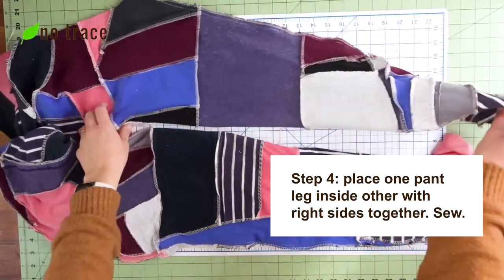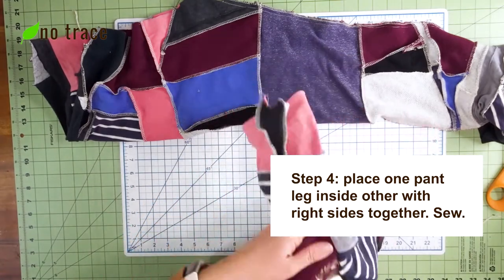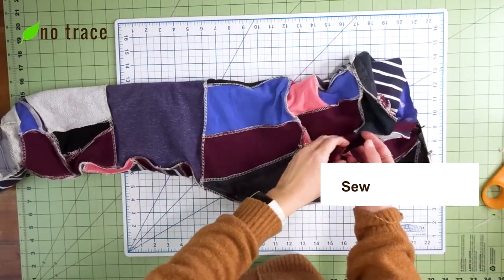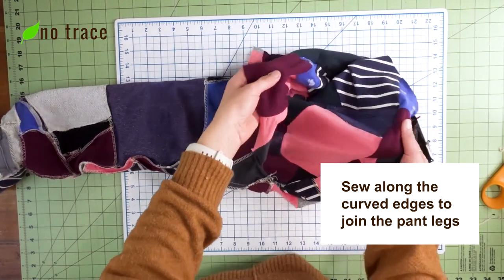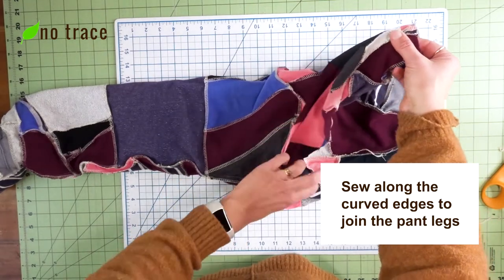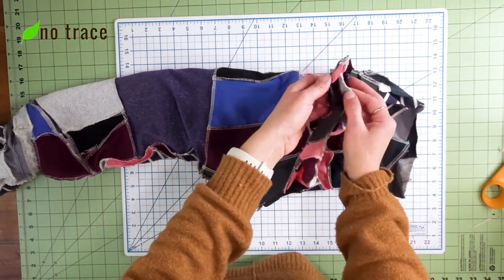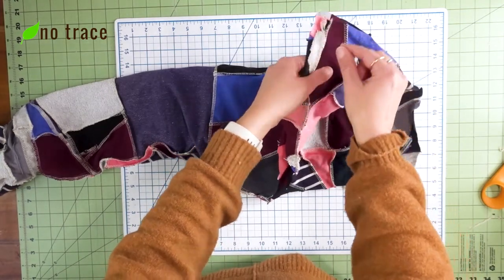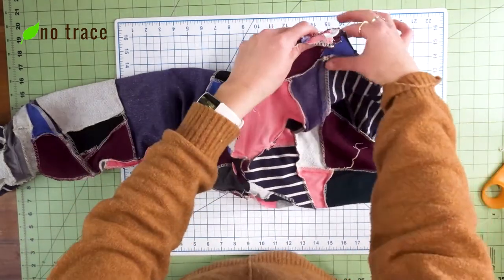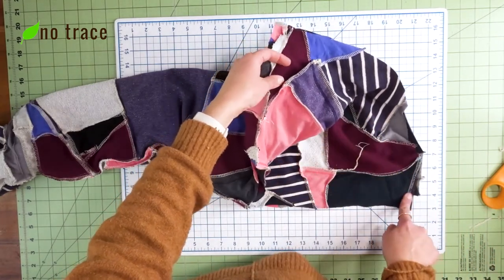Once both pant legs are sewn up, what we're going to do is turn one of the pant legs right side out and then put it inside the other pant leg. Once we've got the pant leg inside the other, we want to line up the seam so that we can sew the two pant legs together along the curved edge that we haven't yet sewn — sewing right sides together from the top all the way down and around, but not sewing up the straight waistband area just yet.